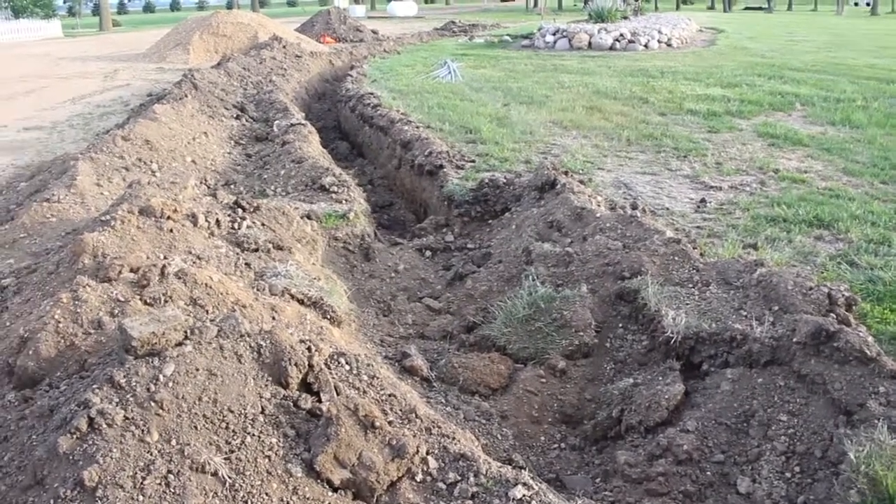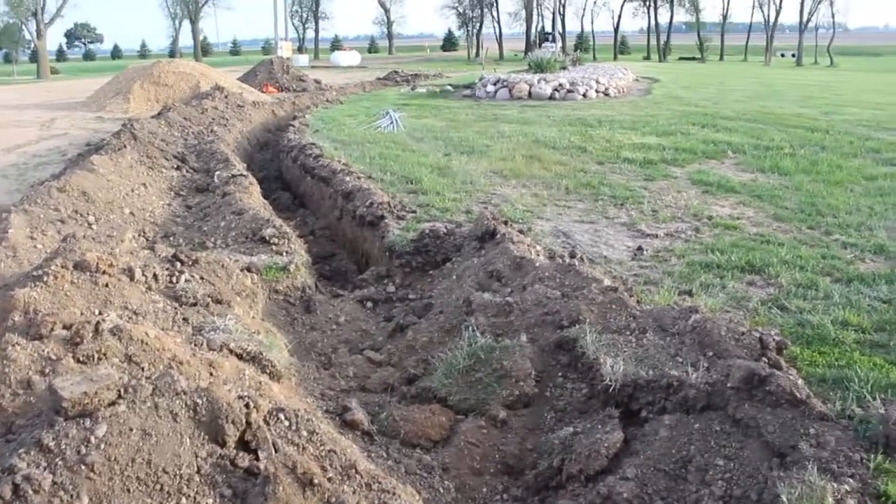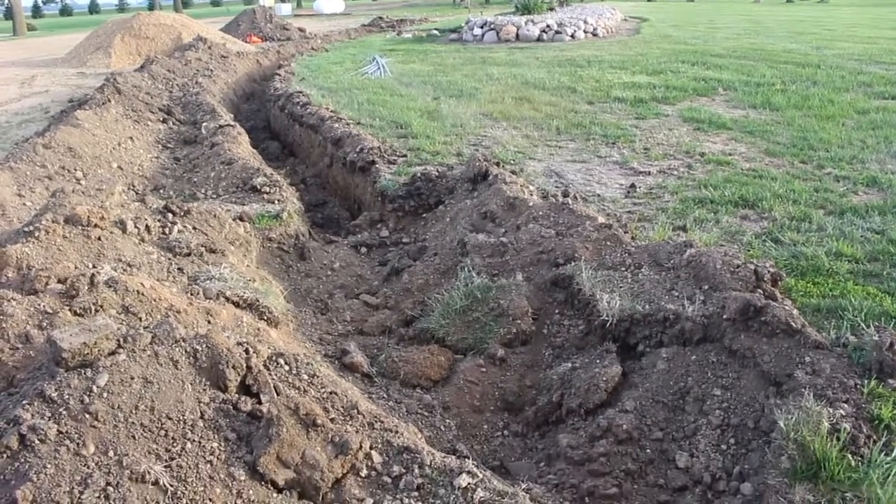Here is the progress at the end of day one on working on the flagpole power so we can put a light up.